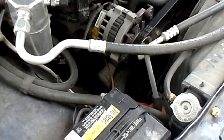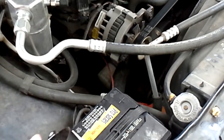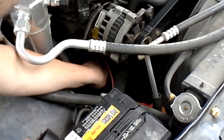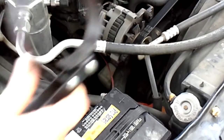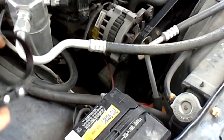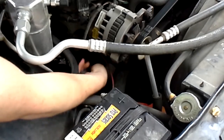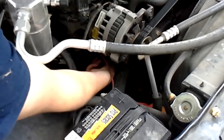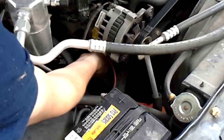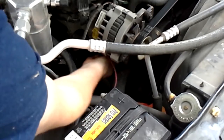Now I'm going to remove the filter. On this truck the filter's on the side — I hope you can see it on the camera, it's right here. Sometimes you can get these off by hand but I've got an oil filter wrench so that should make it a little bit easier. I'm going to try to get it off without getting in the way of the camera as much as possible.